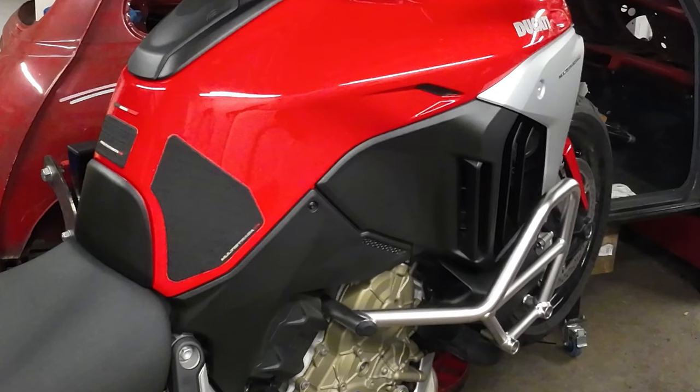Welcome to Ducati Travels. Today we're going to fit the air scoops that are fitted to the Rally version of the Multistrada. This adds the option of having the scoops opened or closed.